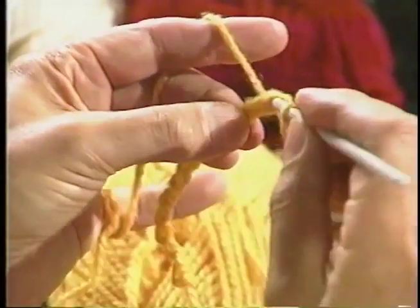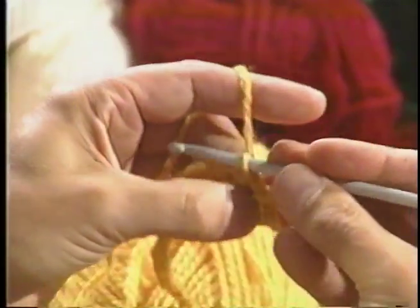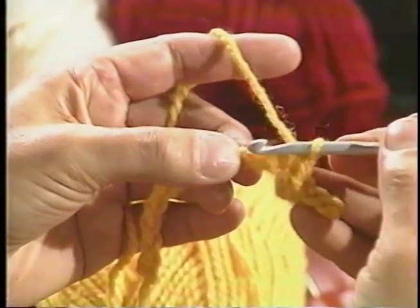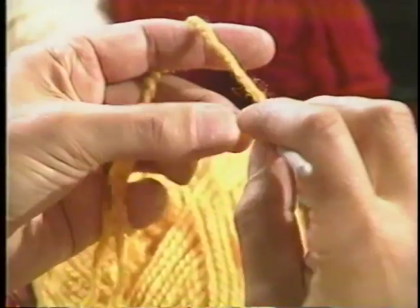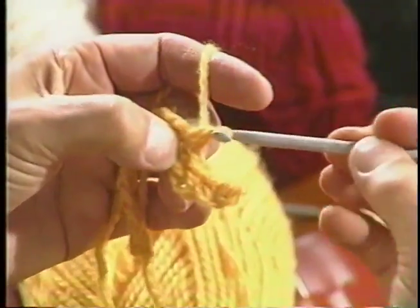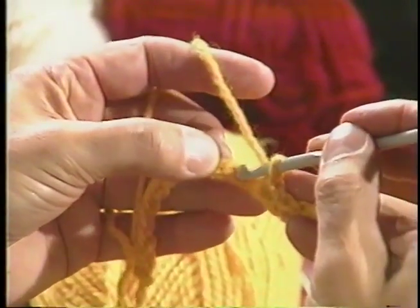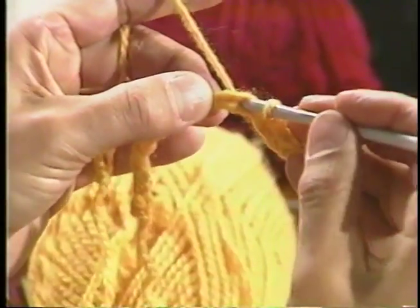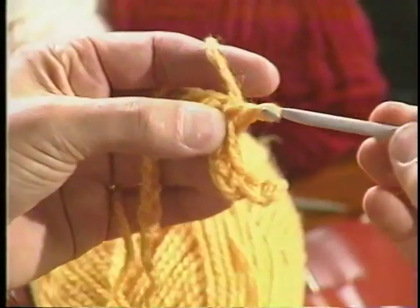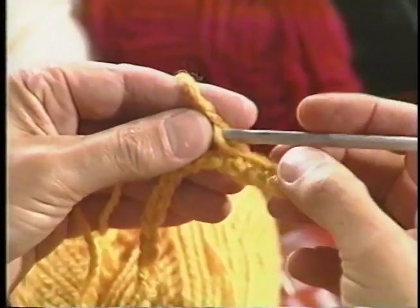For a single crochet: pull your yarn through, wool around the hook, and pull it through. Put the crochet hook in the base, pull the yarn, and pull it through. Again, single crochet — put the crochet hook through, pull the yarn, wool around the hook, and pull it through. I've done four or five single crochet.